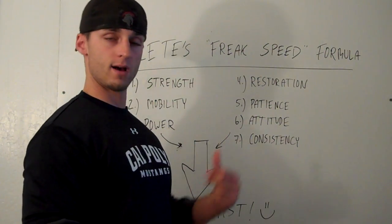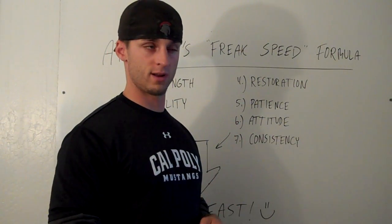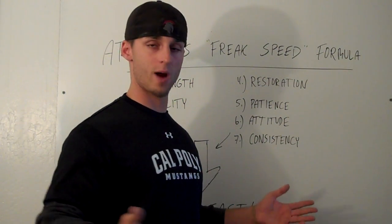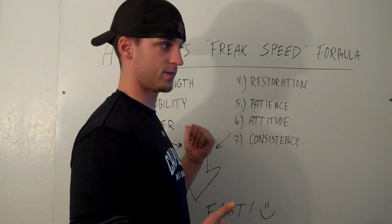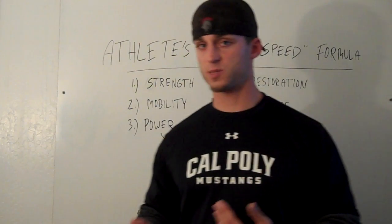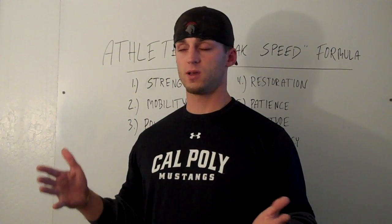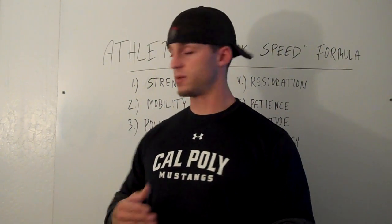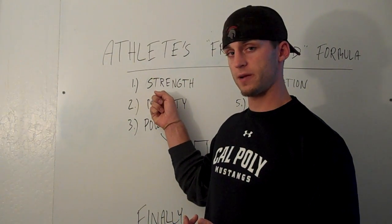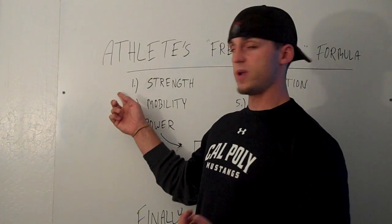Number one: the strength factor. We've got to get strong. We're not trying to train powerlifters per se, but we are using a lot of the same methods. What we do with our athletes is we try to get them as strong as possible without sacrificing form, without sacrificing flexibility, mobility, or without getting them hurt. We do a lot of lifting here.